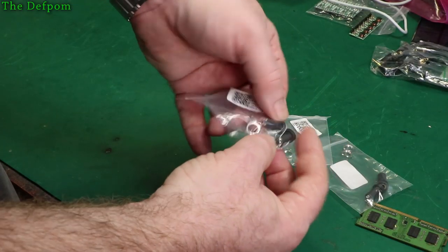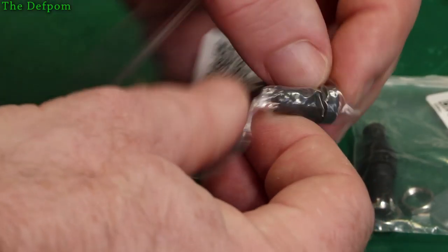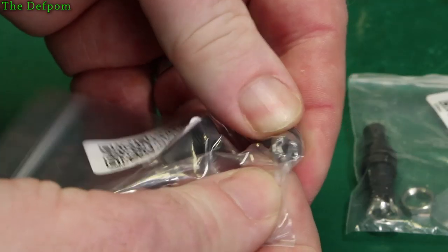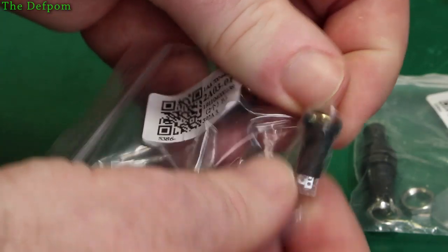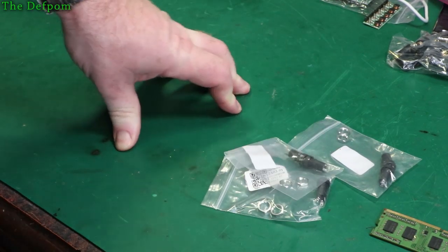These are 3.5mm stereo sockets — chassis mount devices. You've got the three terminals on the back. You can stick them on the chassis and have a jack on the outside. I've got about 6 of those, again for my project.